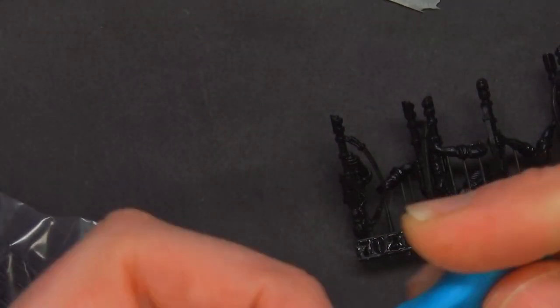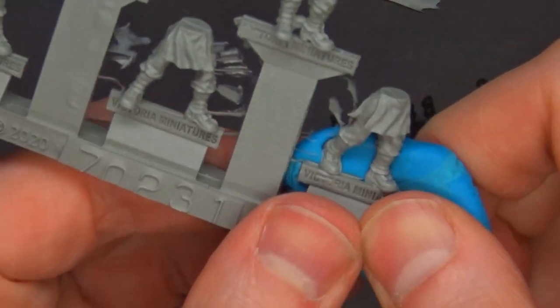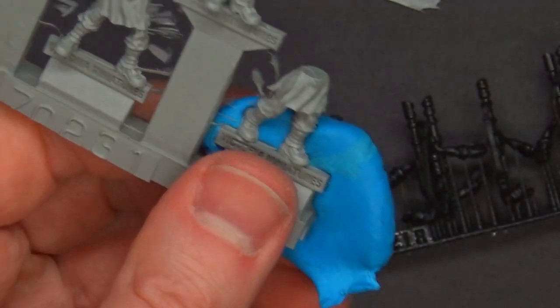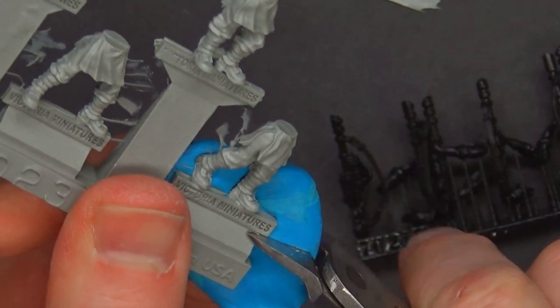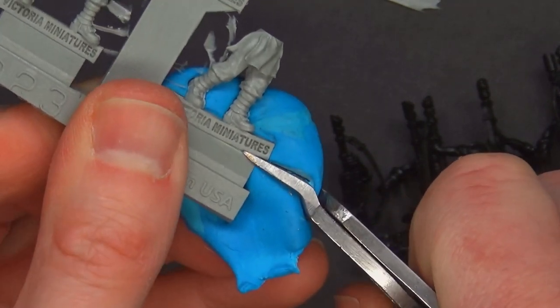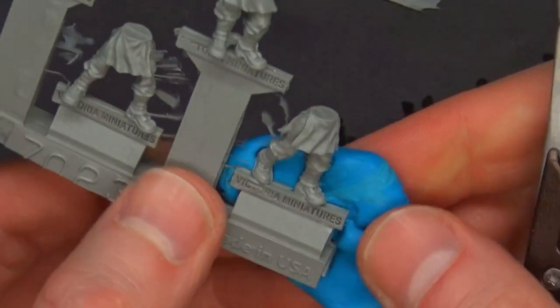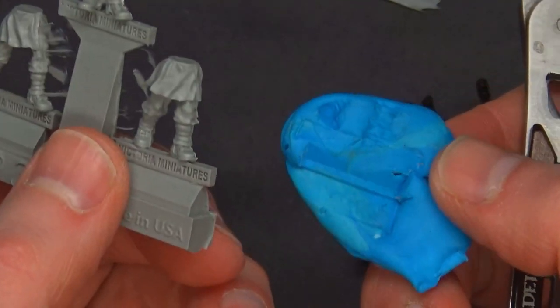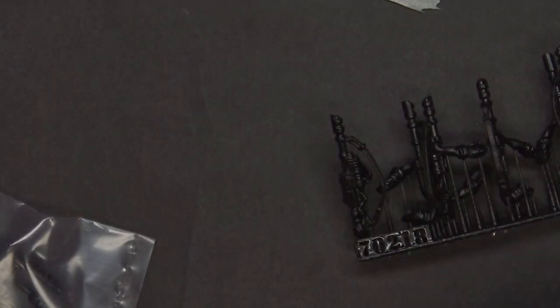Here's a little hobby hack: if you have problems with that, just take some blue tack, kind of smoosh it on here. What happens is it's going to give it strength. So when you're coming in and cutting with your snips, you just want to cut like that and you're going to get a nice clean cut right across there without shattering it. That's why I always keep a little bit of blue tack around so that if I need to snip off a small part, it doesn't fly across the room never to be found again.